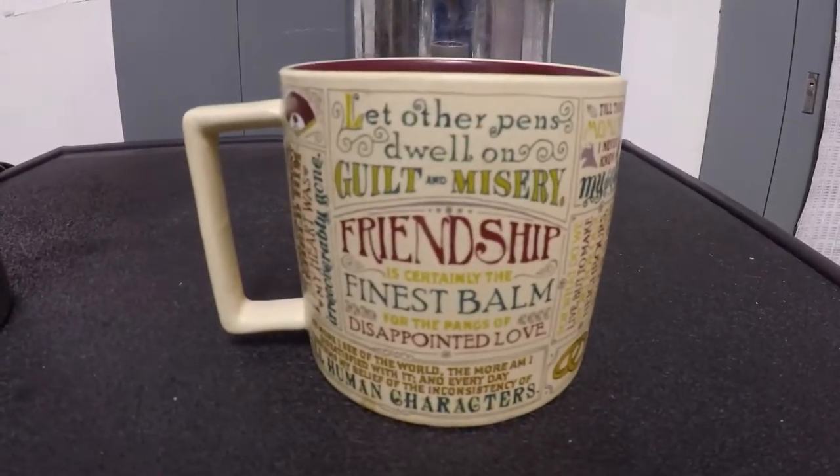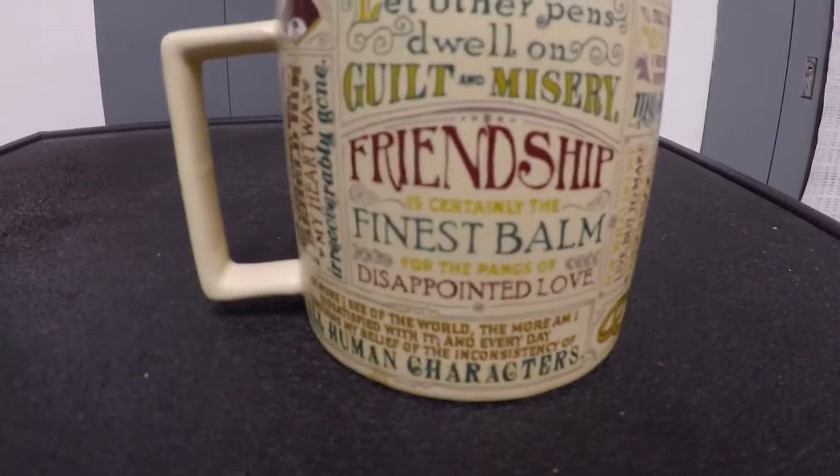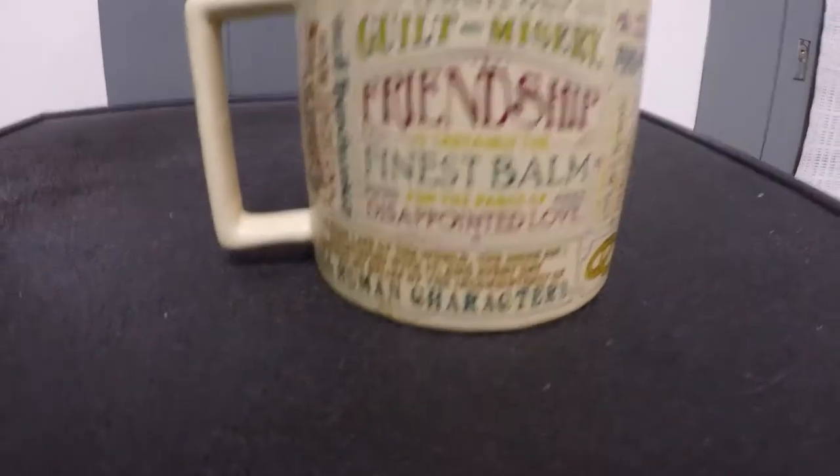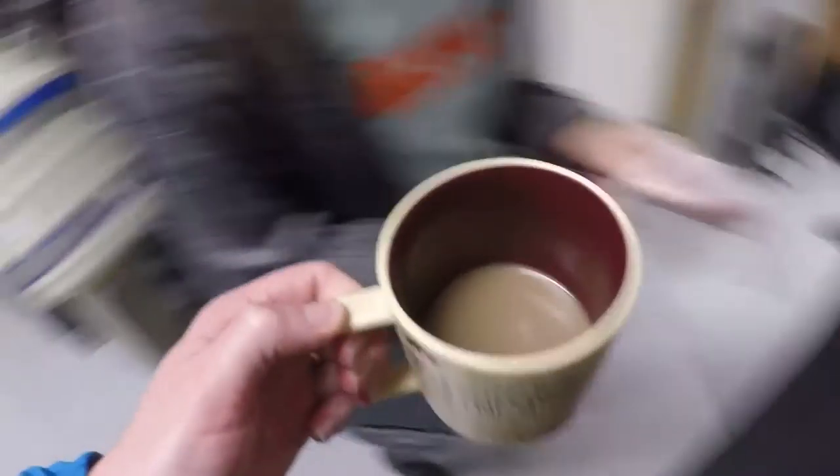So it looks like we have another one of Ian's cups. Guilt and misery. Friendship is certainly the finest balm for the pangs of disappointed love. Ian, this is a sad coffee cup he's got here.